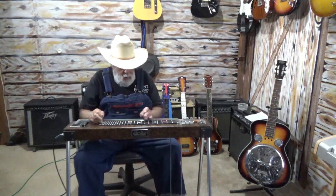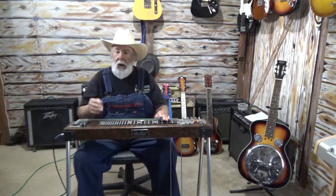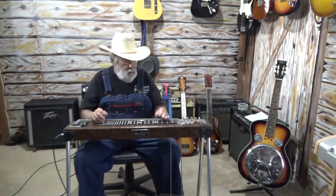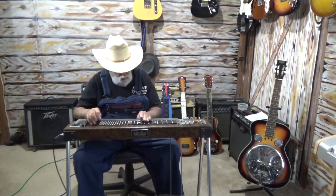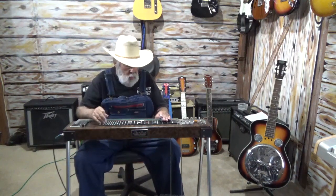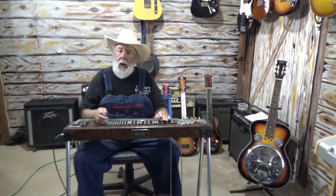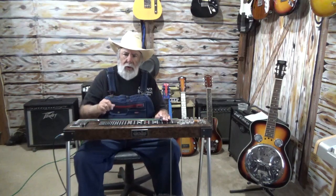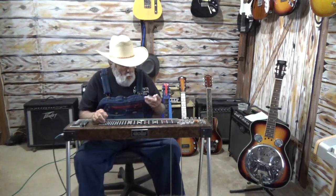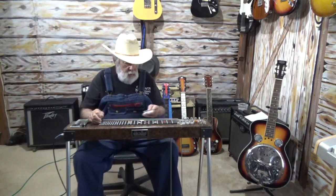On the pedal steel, whenever you're playing in G and you push the pedal down, all that's doing is taking the G to a C. So basically what you're doing is going from your one chord to your four chord. Now to go to your five chord, that's your D — going from a G, pedal down to a C. Now you can go to a D up here, or while you've got your pedal down in that C position, go where the A position normally is and it is now a D.